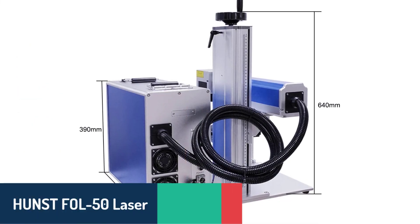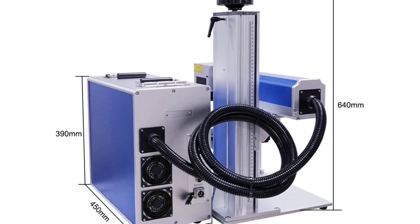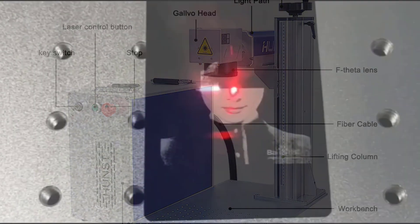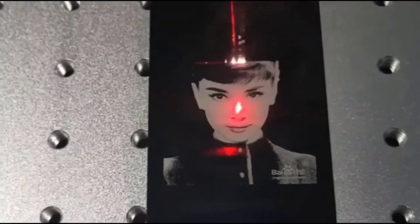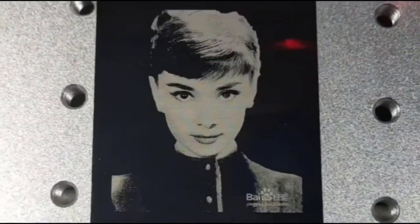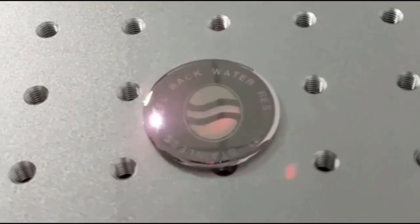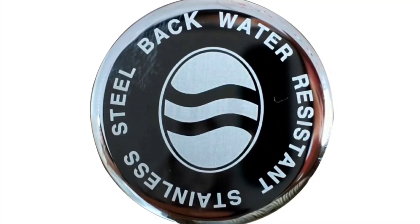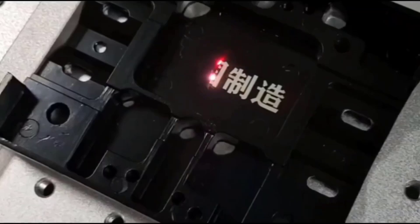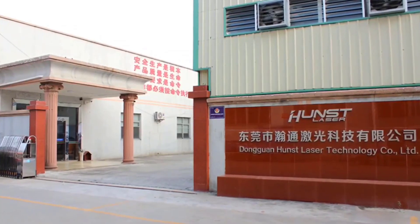Number two, the Hunst Foil 50 laser marking machine is a reliable and powerful choice for engraving metals and certain plastics. Offering laser power options from 20 watt to 50 watt, it features a marking speed of 8,000 millimeters per second and is compatible with ESCAD 2 software. Its air-cooled system ensures consistent performance during extended use, and with a gross weight of 45 kilograms, it's both durable and portable. Backed by a two-year warranty and lifetime maintenance, it offers great value for commercial or personal projects.